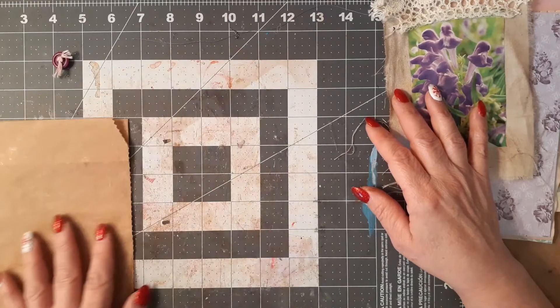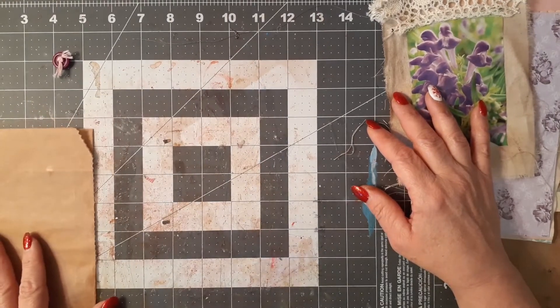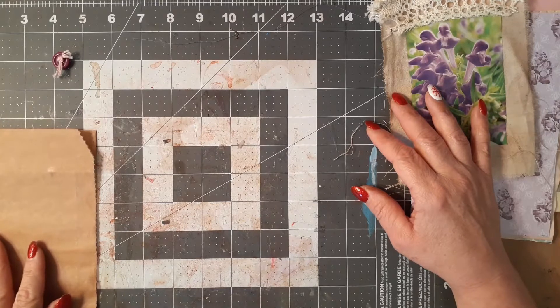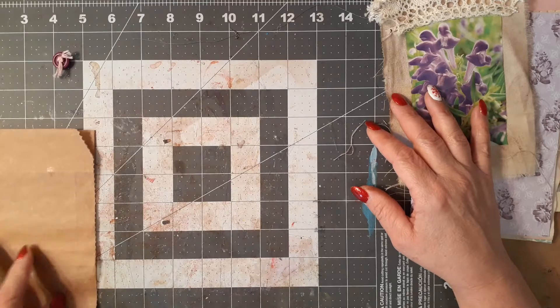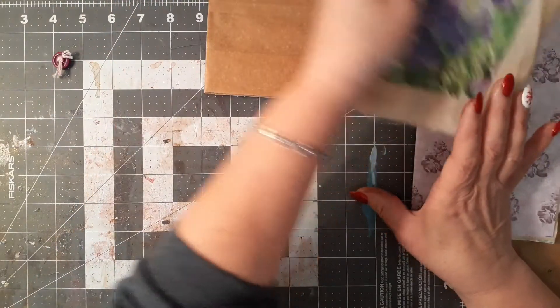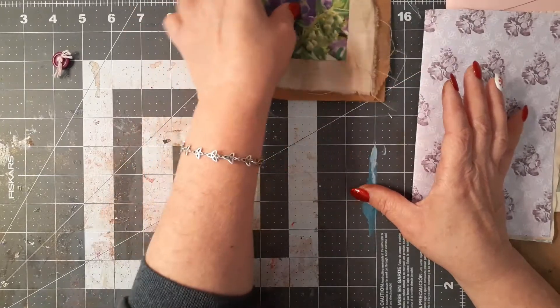Let me measure this real quick — slide it over here on my board — it is seven and a half by just right under five and a half. Because I want to sew this, I'm going to set it to the side and go ahead and show you my signature pages.